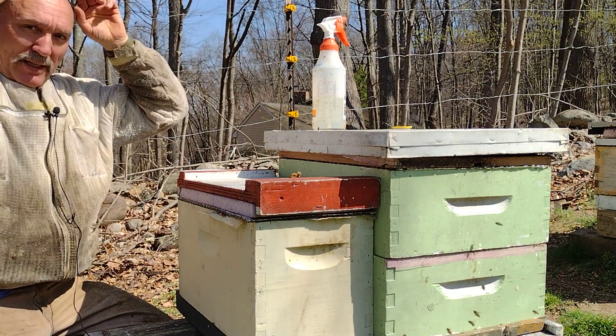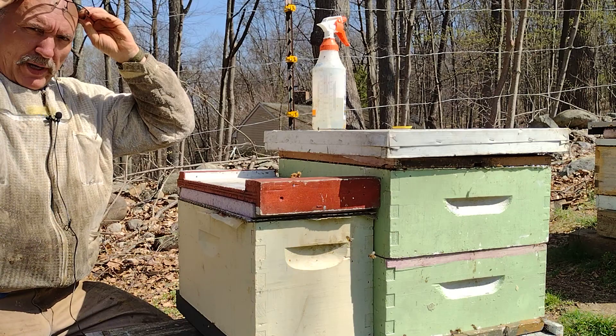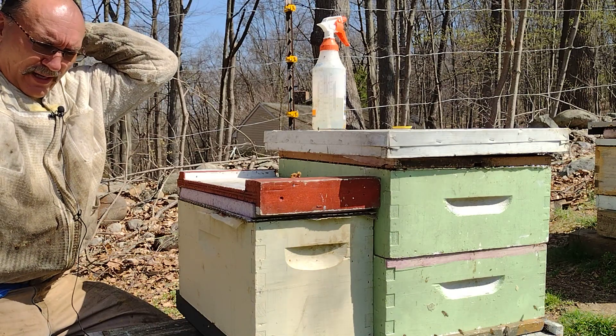Hi bee friends. It's Jamie down at the bee yard. Excuse me while I prepare. Stung already — I think I'll put that veil back on.